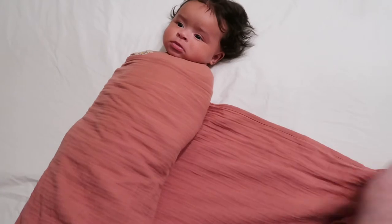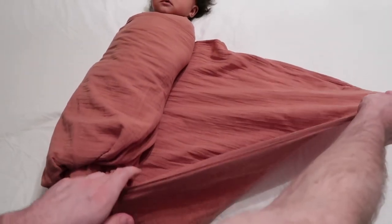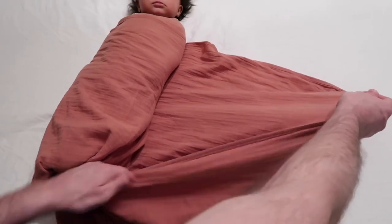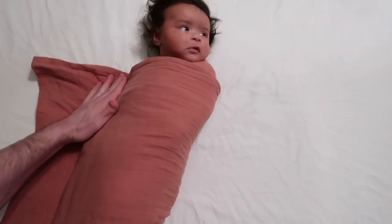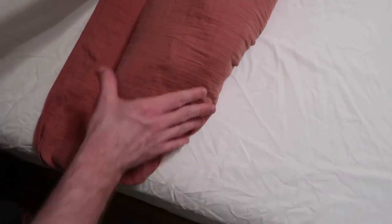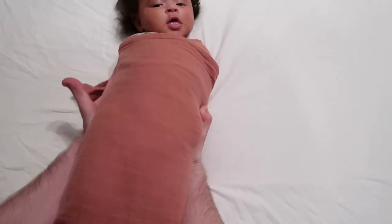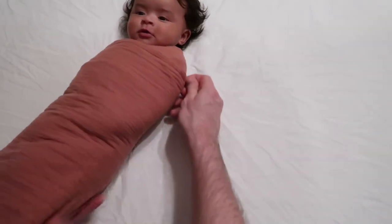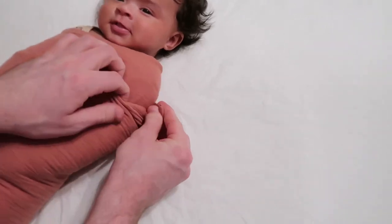Let me straighten her out here. Once you do that first turn, take your edge right here — you see how it's underneath her — and pull it out. That gives you a little more space to go over and under once more. We don't care about how much loose space is at the bottom of your baby; in fact, that's a good thing for their legs to be able to stretch out. Coming back down under.